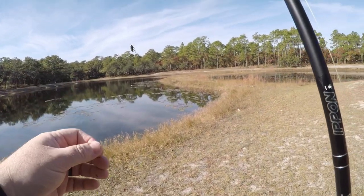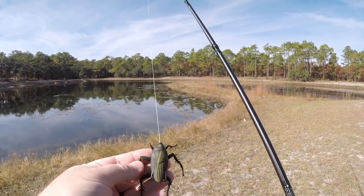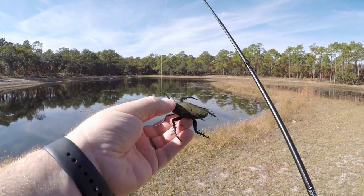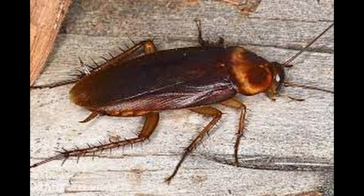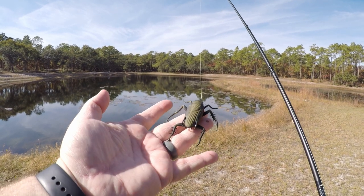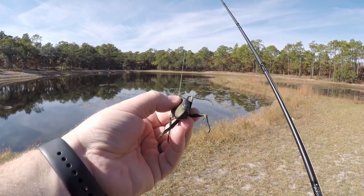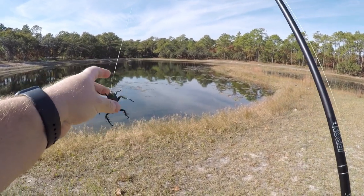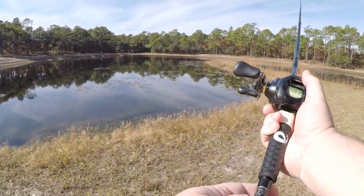So aesthetically, this thing is really, really lifelike — it looks like a roach. We definitely have roaches this big here; they try to call them palmetto bugs, but they're roaches. They have like six different colors or something crazy like that. The hooks seem really, really sharp on it and they seem like they're placed really, really well. It's not like a frog where you have to bend the hooks back.